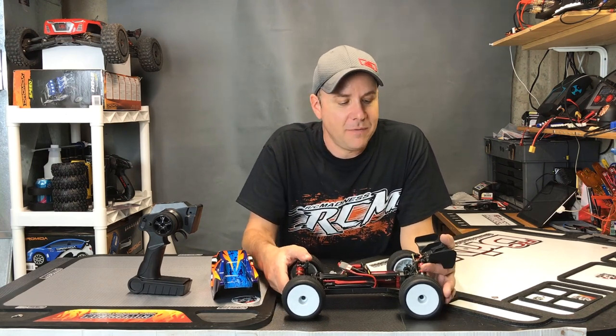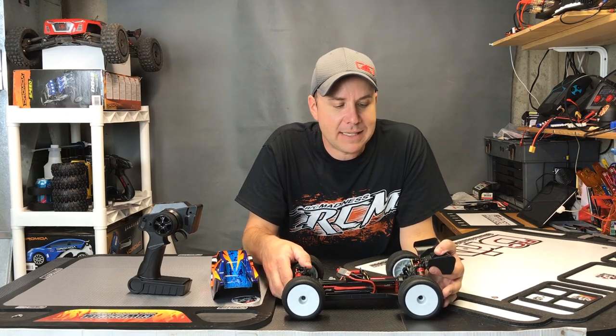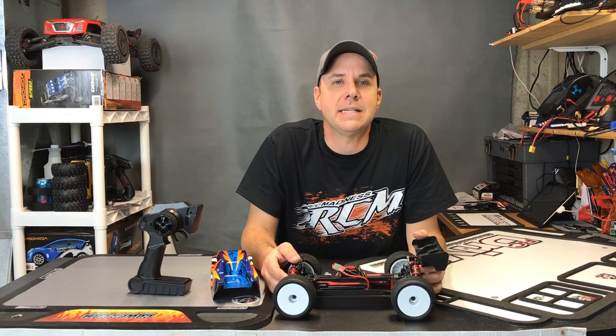14th Scale Truggies are not the most popular class out there, but this vehicle will absolutely impress if you pick one up. I want to thank you for watching this video. Please give it a like, subscribe to our YouTube channel, find us on Facebook, and always check out rcdriver.com.